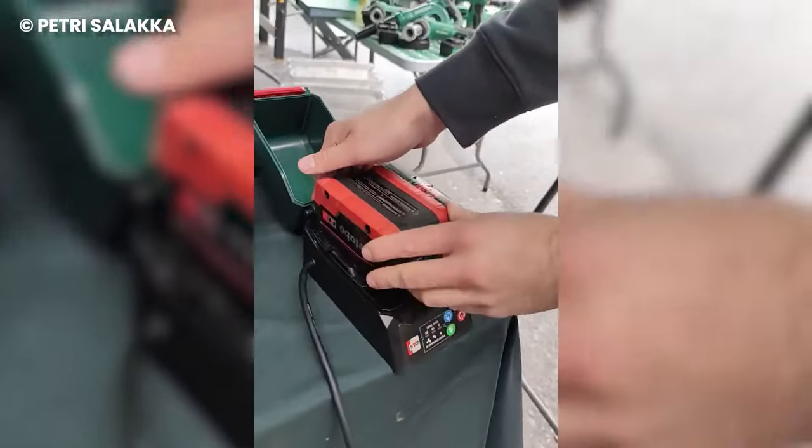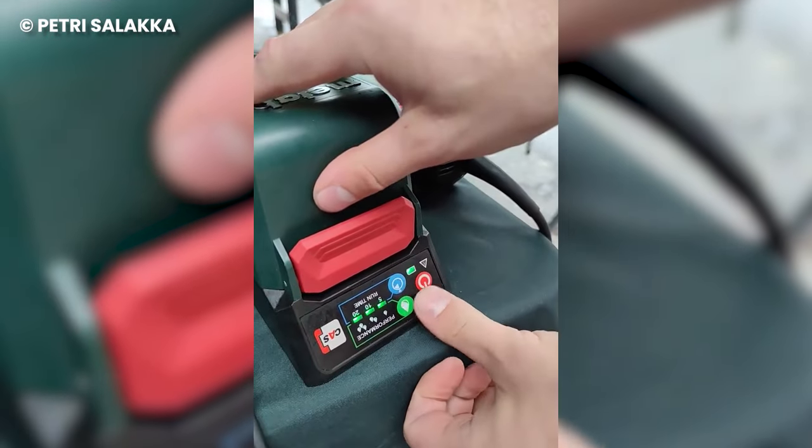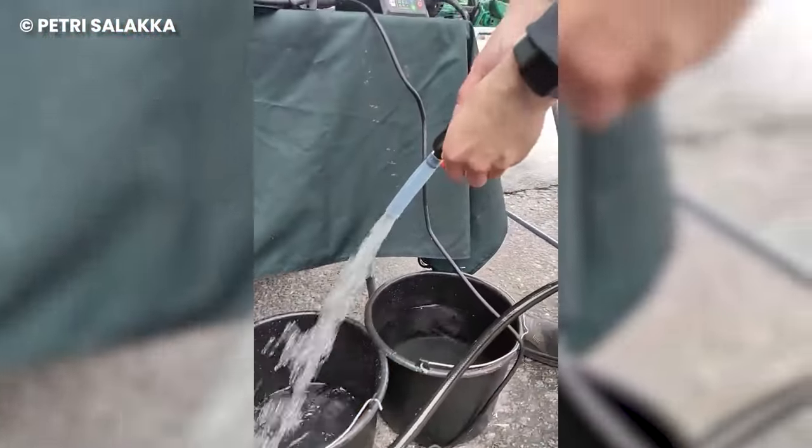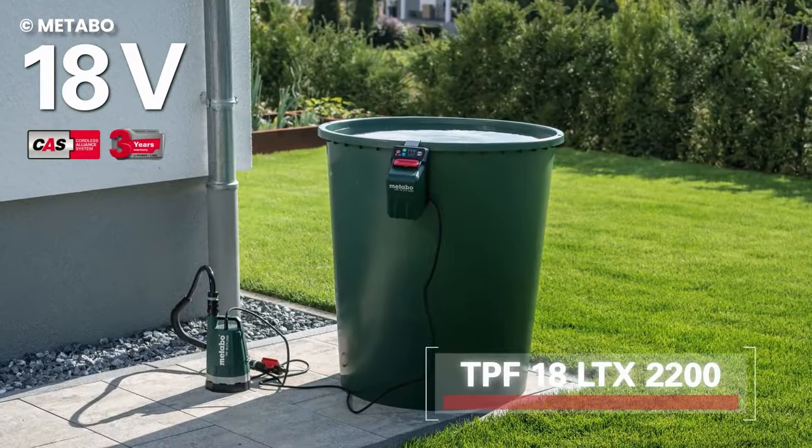One of the incredible features of this pump is that it has an inbuilt timer, making it great for connecting to garden sprinklers. You can also determine the water pressure with the regulating valve, so you're sure things never get out of hand.